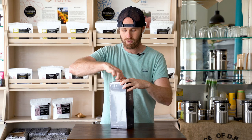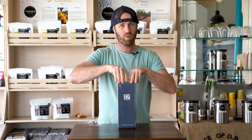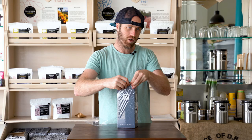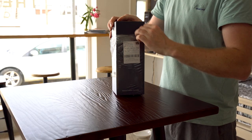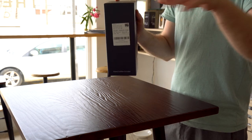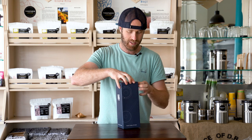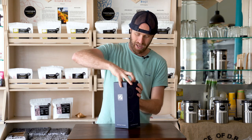Personally, I do hand grind my coffee when I'm traveling, and a lot of people do. I tend to use the Hario Skerton Pro, and to be honest it's a workout. So I'm really interested to see if this professional grinder is a little bit easier on an exercise standpoint.